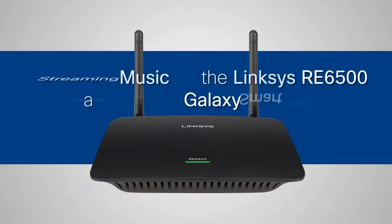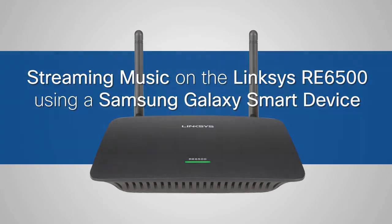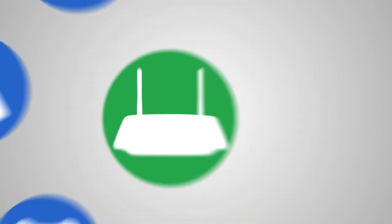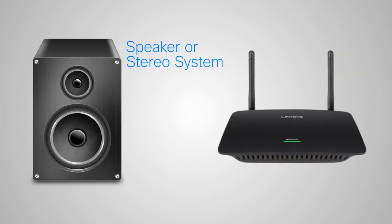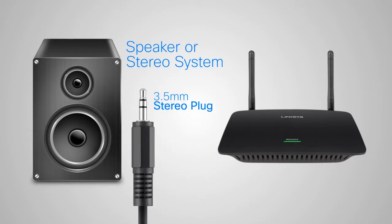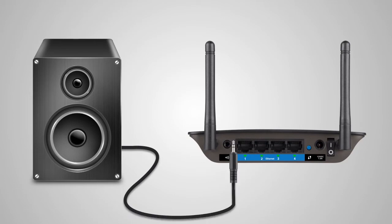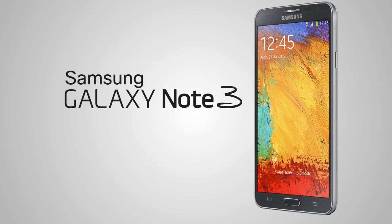This video will guide you on how to stream music on the Linksys RE6500 with Samsung Galaxy Note 3, S4, and S5 smart devices. Before we begin, be sure to have the following basic requirements: a Linksys RE6500 that is already extended on your home Wi-Fi network; a speaker or stereo system with a 3.5 millimeter audio plug connected to the range extender; and a Samsung Galaxy Note 3, S4, or S5 smart device. In this video, we will be using a Samsung Galaxy Note 3.